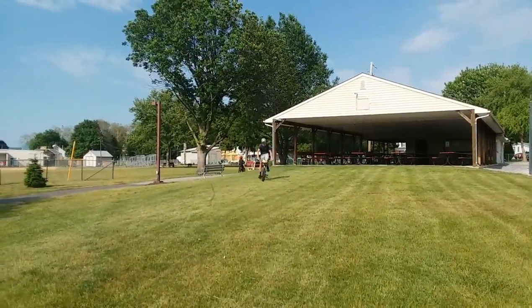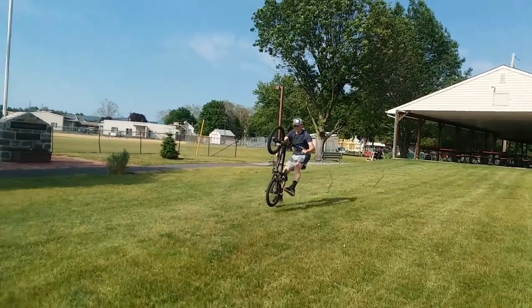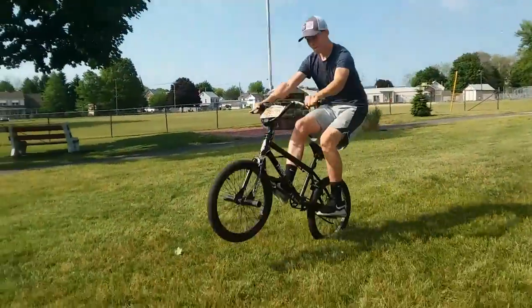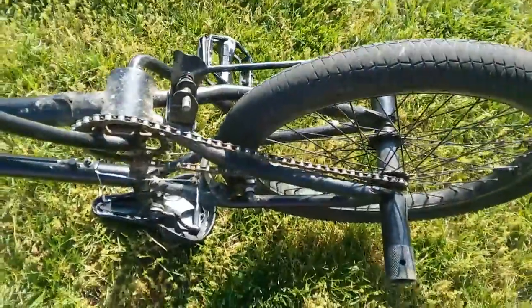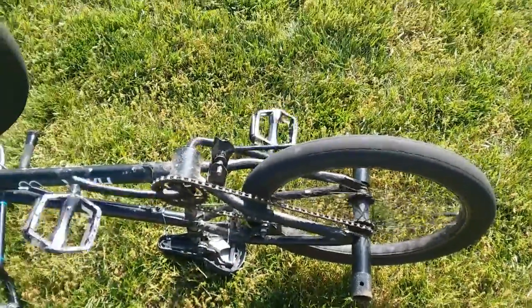So I tried a manual on the BMX and I'm not surprised, but it was really easy to pull up too far and loop out — it was weird. So yeah, I'm a little rusty, but I think I'm good enough to go professional. We'll see.